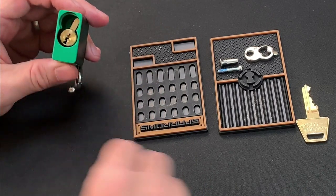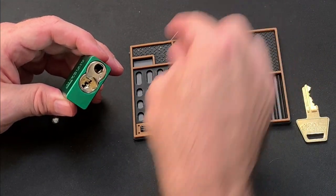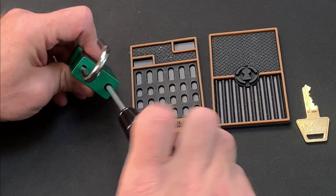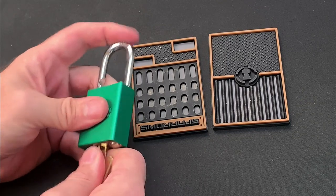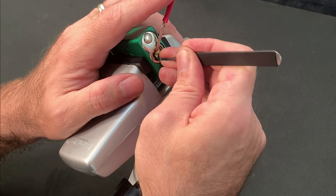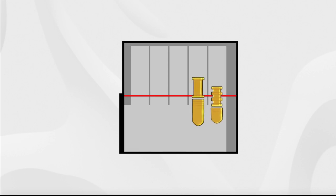I made every mistake possible along the way — springs were mashed, pins were dropped, and I even put the core back into the lock body the wrong way around at one point. Isaac was infinitely patient and coached me through each of these mistakes in turn, and now I'm so much more confident and quicker. With just the two pins in place, it wasn't long before I was successfully getting consistent opens, which built my confidence and began to give me a feel for what the 1100 feedback is like. I was able to dial in the amount of tension to apply and came to understand what an overset pin click sounds and feels like in comparison to bringing that pin to the shear line.